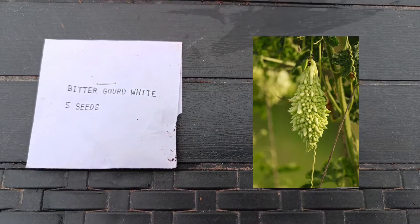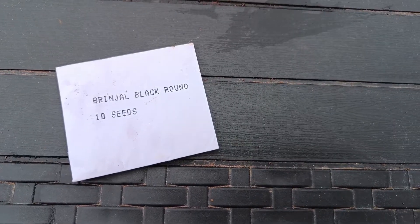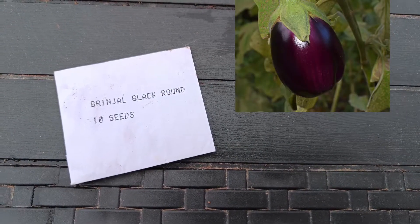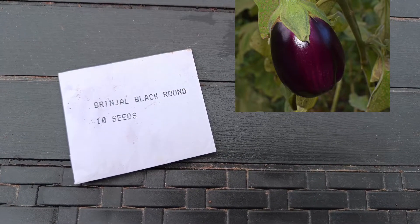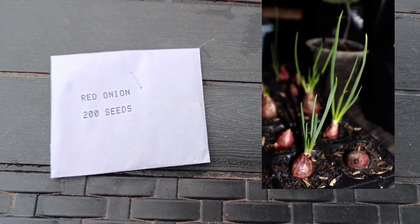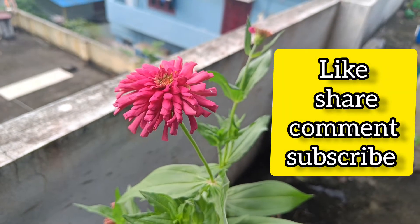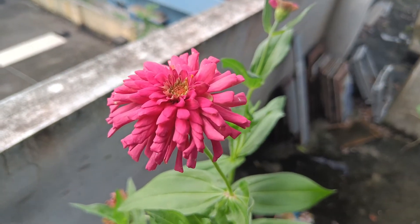We will feed the seeds and we will feed the onions. We will feed the beetroot. Please like, share and subscribe. Thank you.